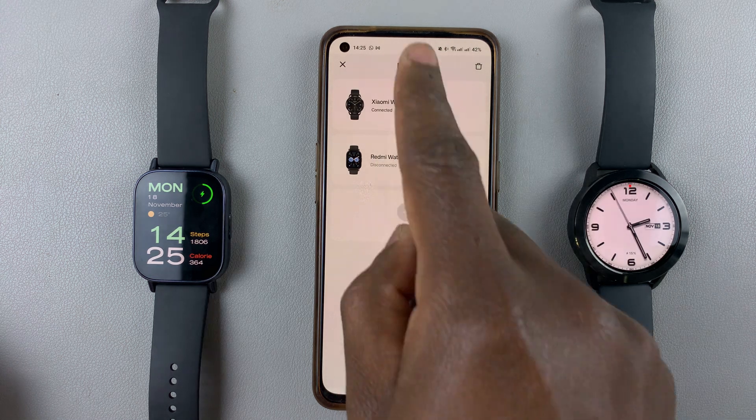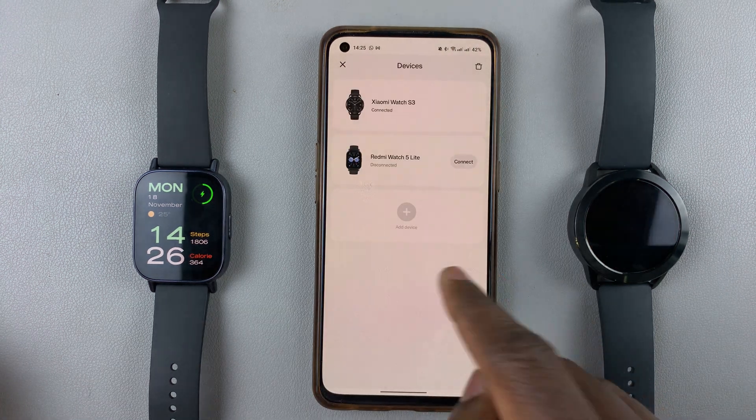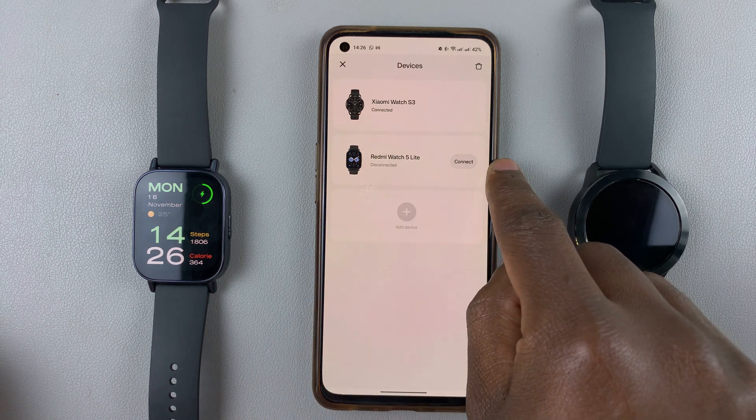I should see a list of all the devices that are on my app. To switch to the Redmi Watch 5 Lite, which is currently disconnected, simply tap on connect next to the watch.